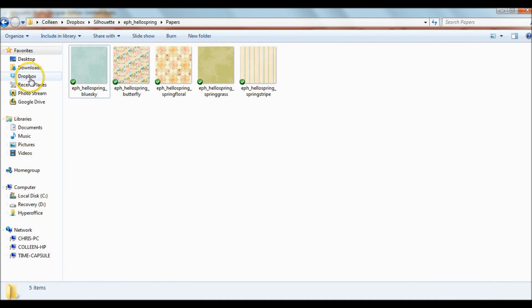I went ahead and downloaded it to my Dropbox. Dropbox is a free cloud storage service so that I never lose my files even if my computer crashes — it's going to be in my Dropbox, and I can always access it through my phone, my iPad, any way I want. If you've never heard about it, I'll post the link below so you can check it out.